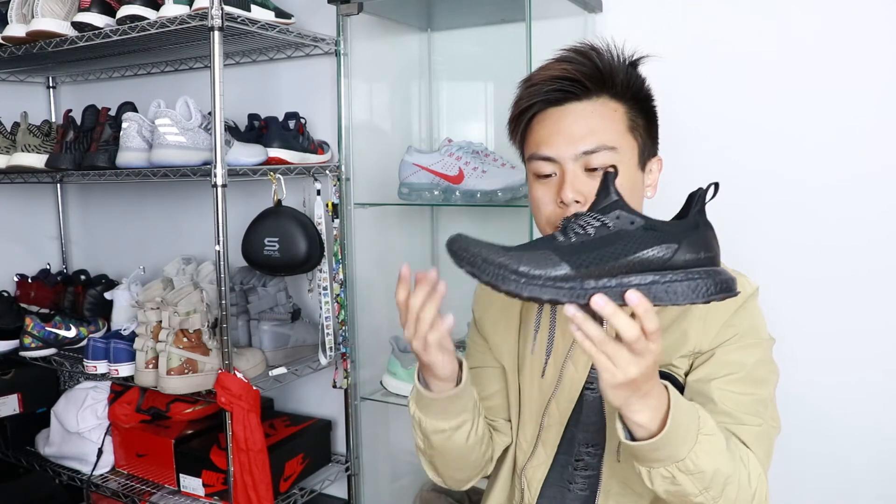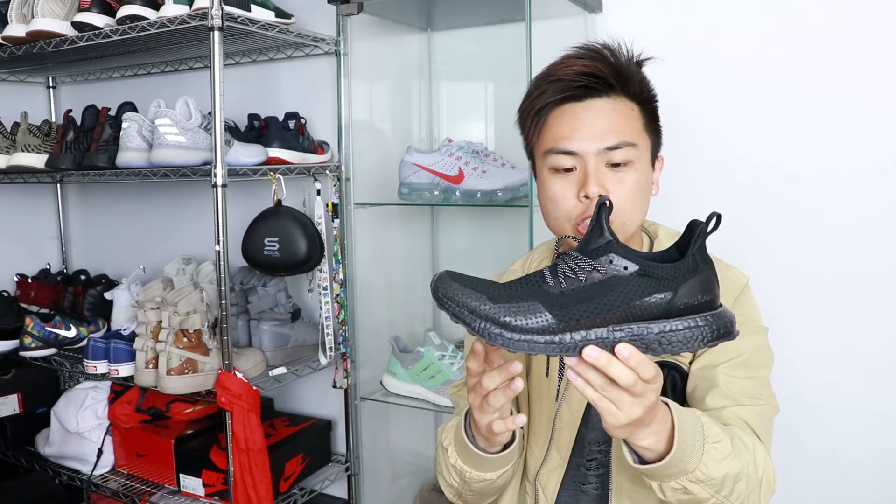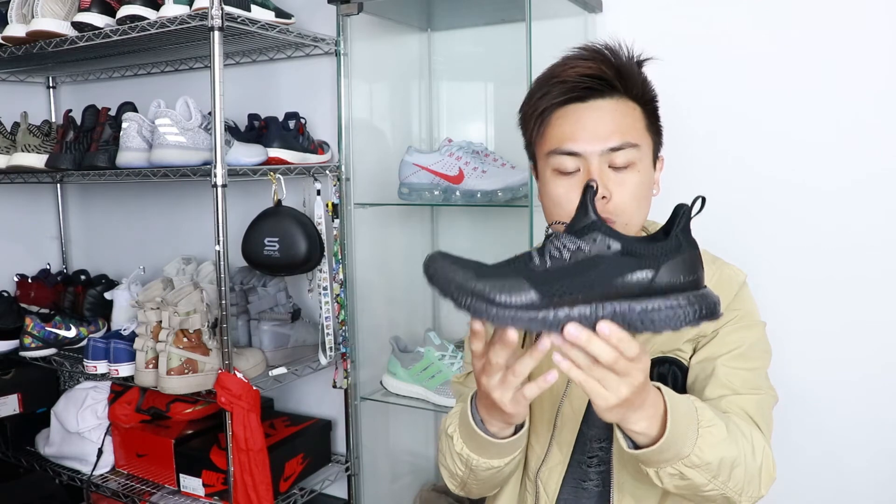I know most of you might be confused about the fitting, so if you're interested in this shoe, I'd definitely recommend going true to size.